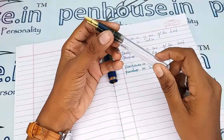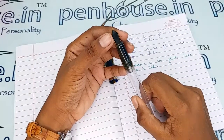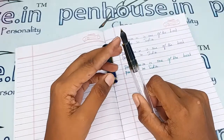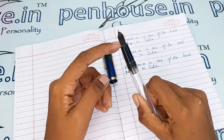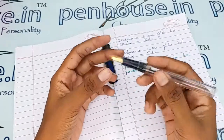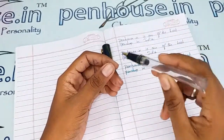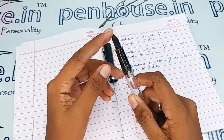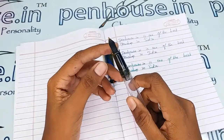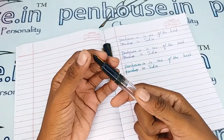For pen maintenance, please wash the pens regularly — twice a month — because all dye-based inks will precipitate with longer usage and block the ink's passage in the feeder. This causes scratchy writing, then the ink flow slows down, and you may have to shake the pen for ink to come out, due to blockage in the feeder's groove.